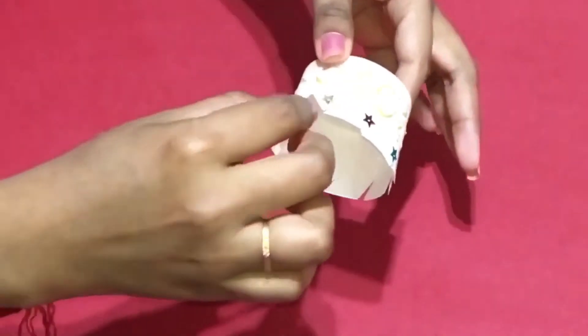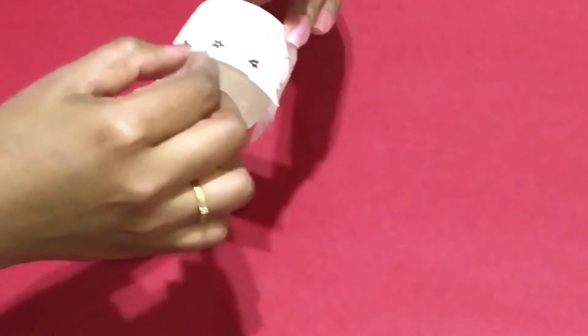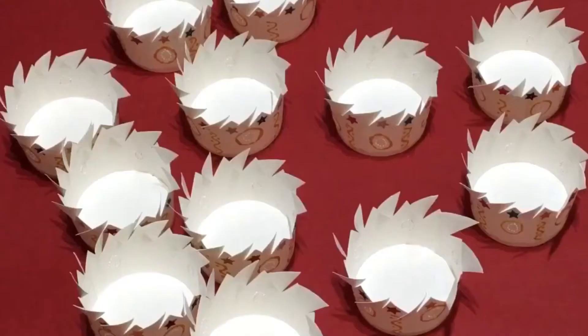Repeat the same across, and then whatever you have cut, you have to just turn it around so that you get the shape. It's a nice design.